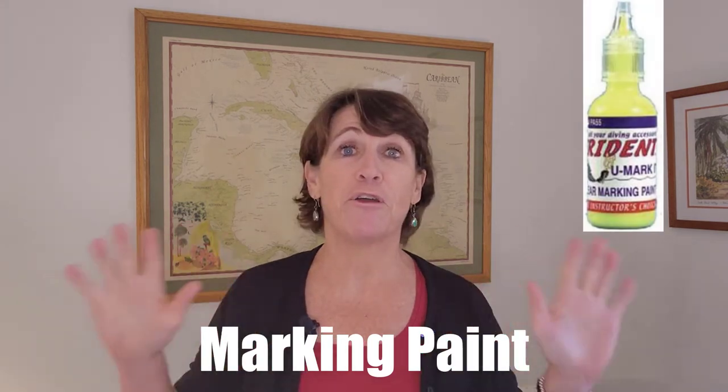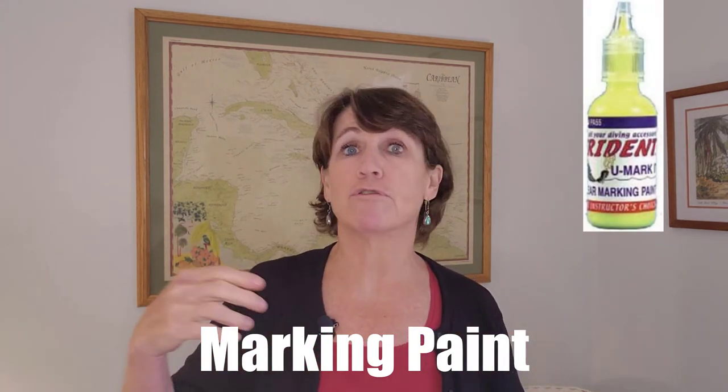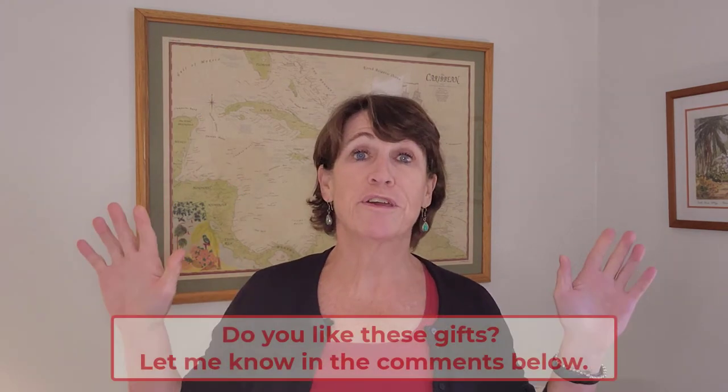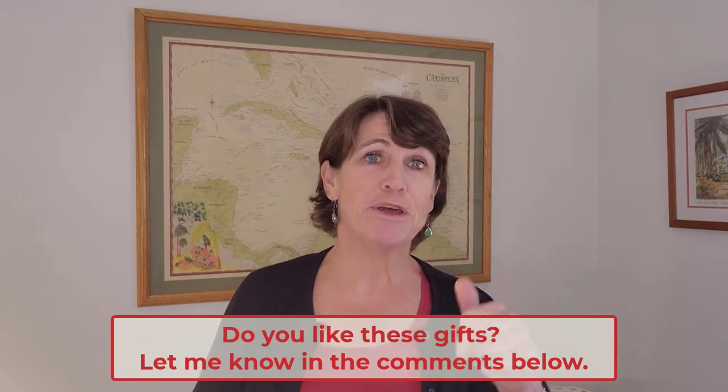My next scuba gift idea is this marking paint. It's very easy to get dive gear mixed up on the dive boat, or even with other divers or snorkelers in your family. This is a quick and easy way to mark your equipment so you know which one is yours. It comes in many different colors and is non-toxic. I will say it doesn't adhere very well to fins, so you'll need something else for those. What do you think so far — do any of these gifts work for the diver in your life? Let me know in the comments below.